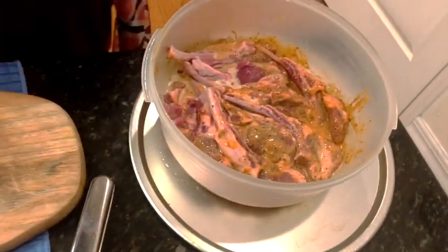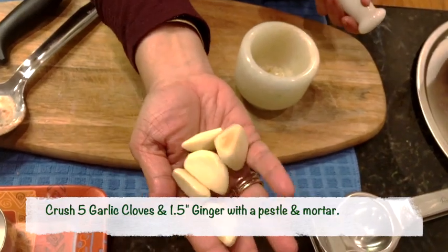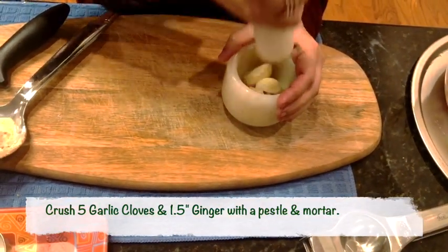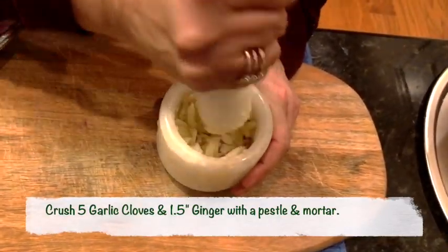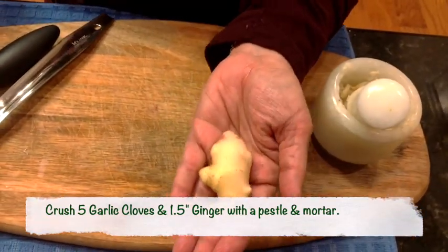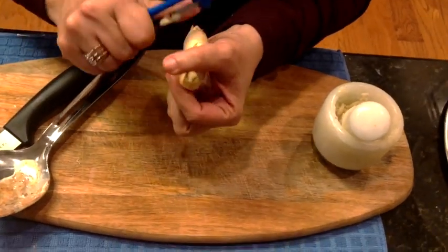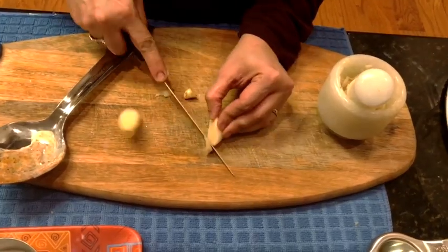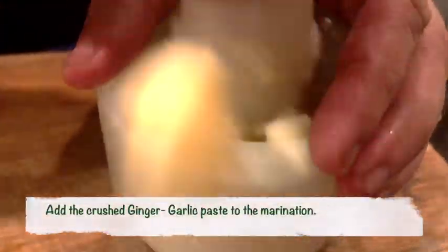I'm now shifting the lamb chops to one side and starting the other part of the marination. I'm taking five garlic cloves — I like to crush the garlic and ginger fresh with a pestle and mortar because it really brings out the flavors. Now I'm taking about one and a half inches of fresh ginger from my garden, peeling it, cutting it into small pieces, and crushing it with the pestle and mortar as well.